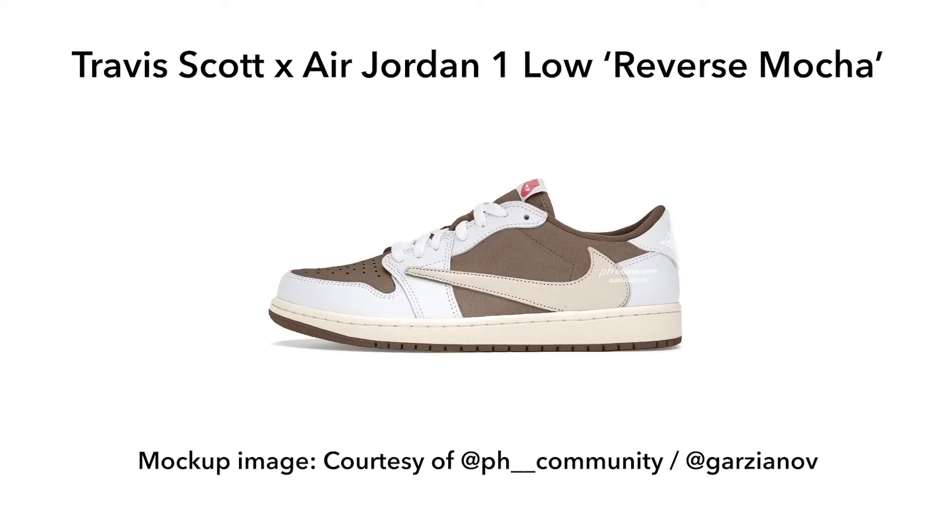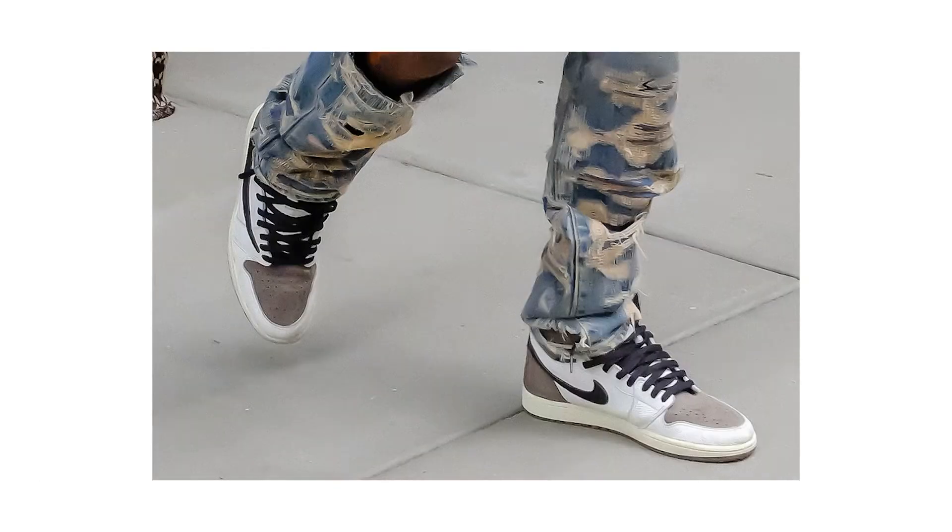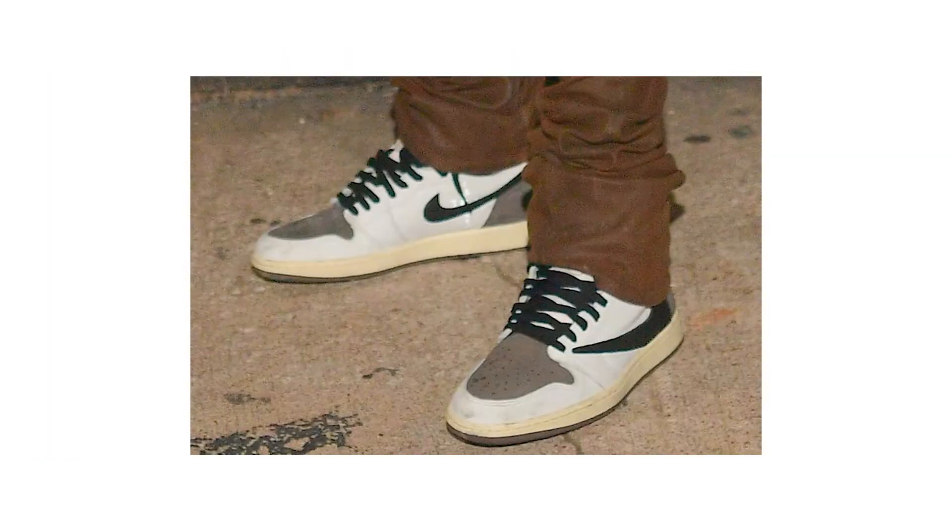The Travis Scott Air Jordan One Low Reverse Mocha could be coming soon — images have leaked online courtesy of ph_community, the Instagram leak account. Earlier this year we saw the Jordan One High Travis Scott Reverse Mocha unveiled on Travis Scott himself, back in July. We still don't have an official release date, but we've now seen the low iteration could be landing real soon, after we spotted it on Travis Scott's daughter Stormi Webster.